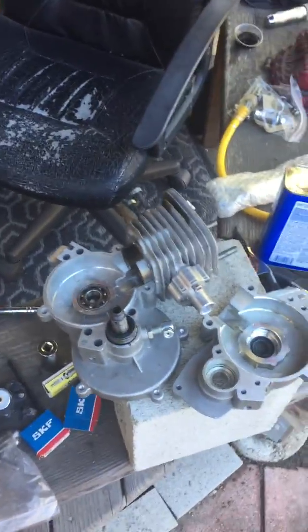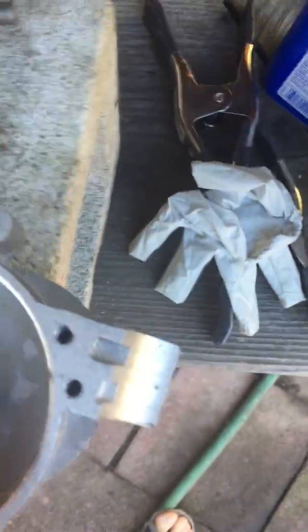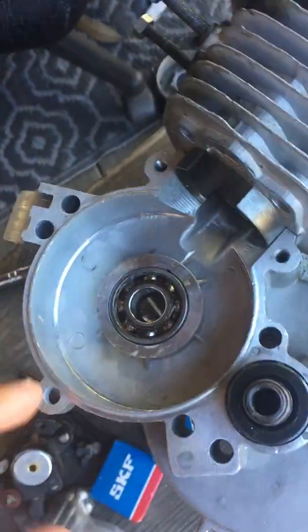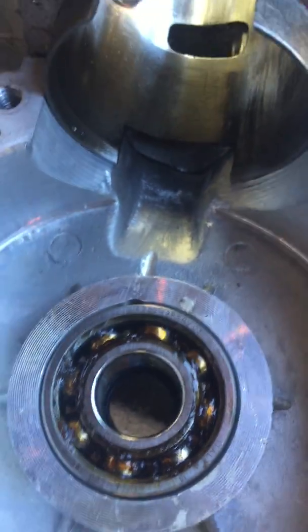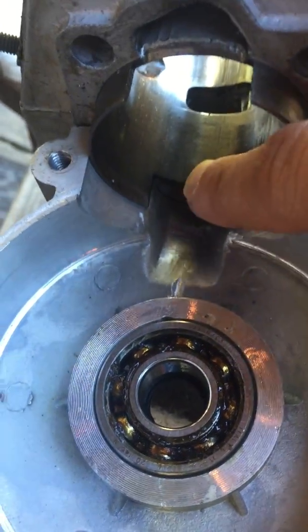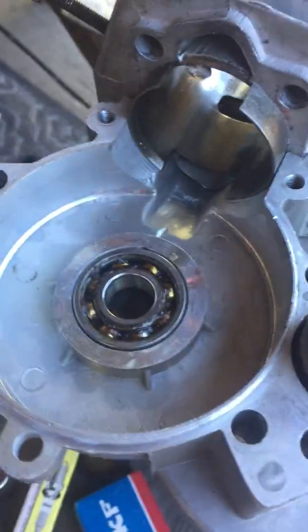I split the motor for a couple of reasons. I needed to port match the case halves — stock, the case halves have more material right here that blocks the transfer port. You'll see I've got two studs on top threaded into the case half, then the cylinder slides right on top. Normally stock, the material on the case half will block the entrance to the transfer port right in here.